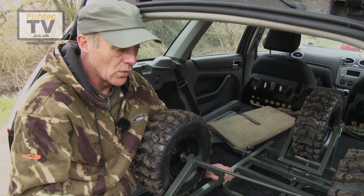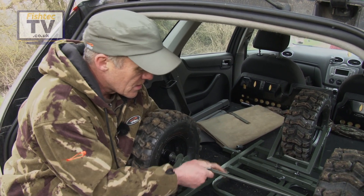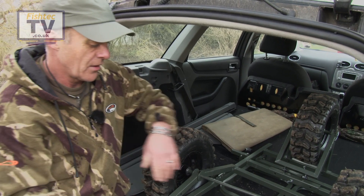As you can see it goes in the back of a normal standard car with no problem at all. If you do remove the small clips you can also push the wheels further down.